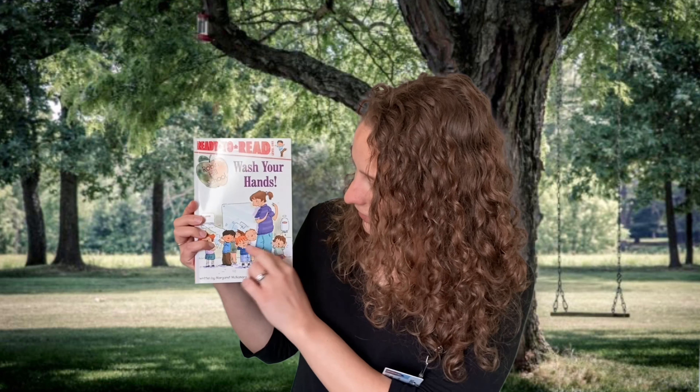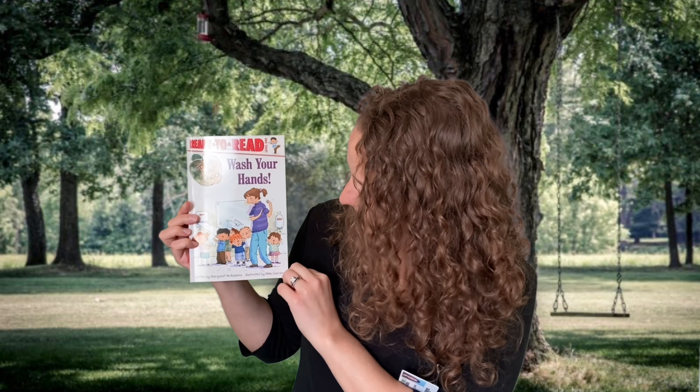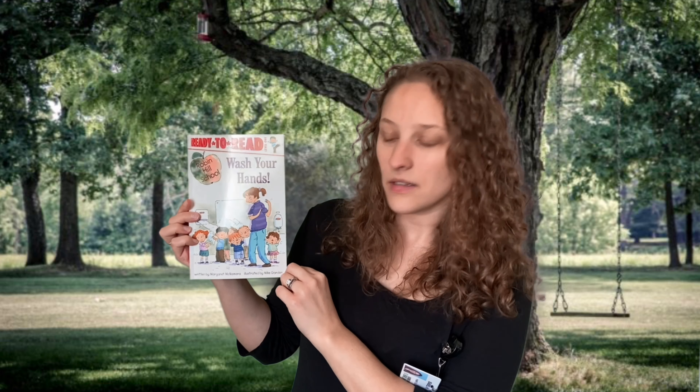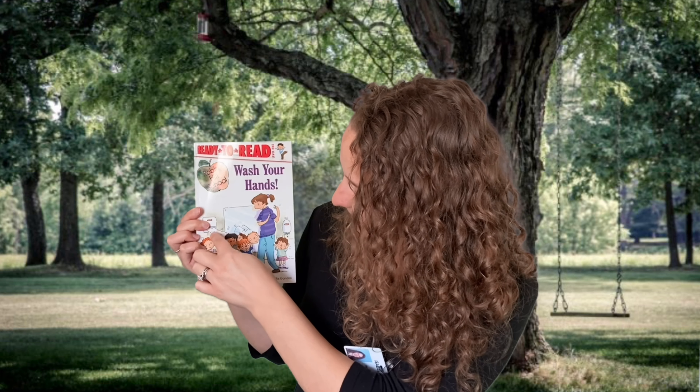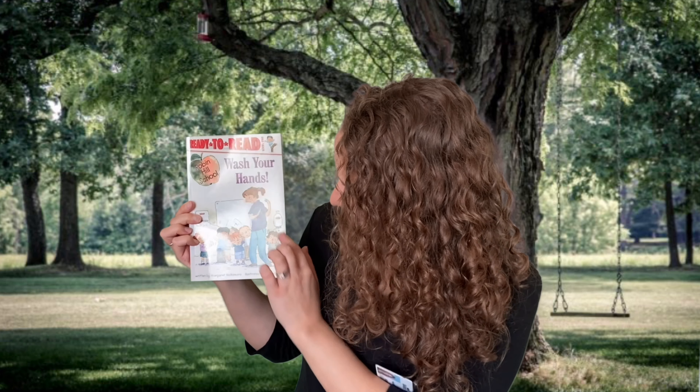It looks like there's a teacher and some students. It looks like they've got some paper towel and water and soap. What can you think about that? What would you need those three things for? To wash your hands, right?